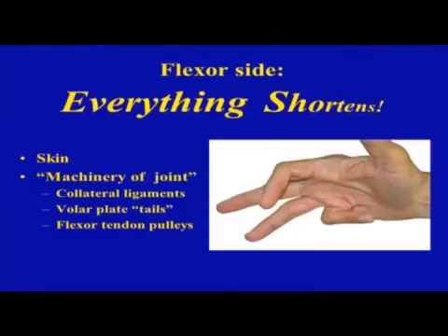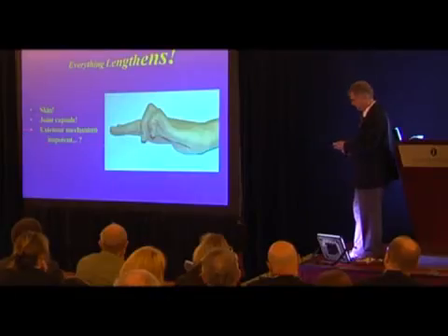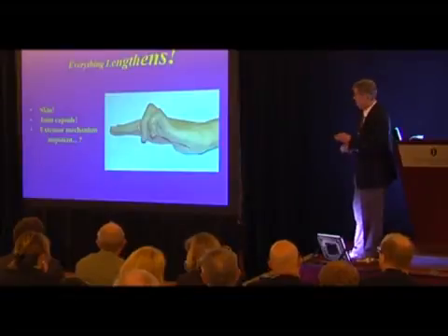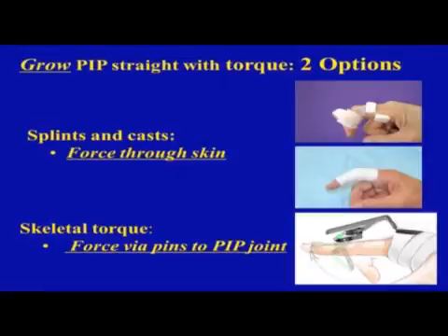On the flexor side of the hand, everything shortens in Dupuytren's — the skin and what I call the machinery of the joint: the collateral ligaments, capsular ligaments, volar plate and its tails, and the flexor tendon pulleys. On the extensor side the opposite occurs — everything lengthens: skin, joint capsule, extensor mechanism. After a while it becomes impotent, though the reason for that impotence is unproven. If you put skeletal extension torque on it, everything on the extensor side will shorten and everything on the flexor side will lengthen.